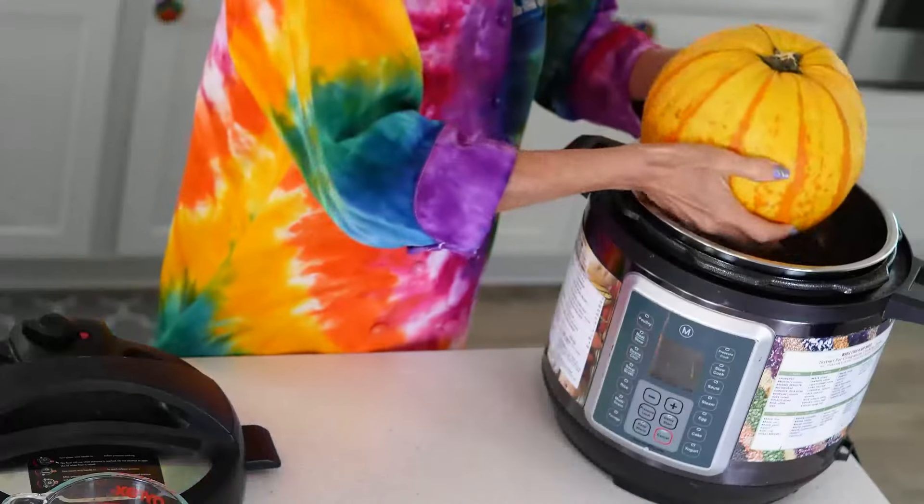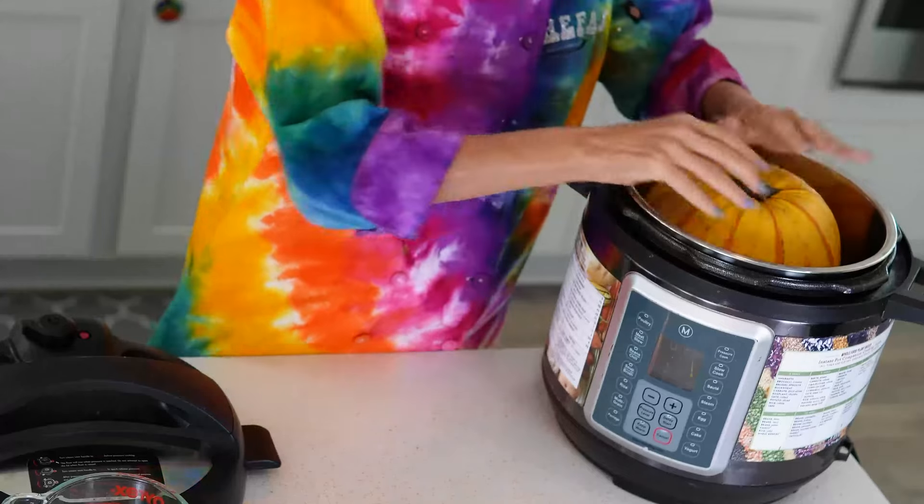I thought this would fit in my little basket that I use when I want to steam squashes or potatoes. It doesn't fit, unfortunately, but that's okay because it will fit in my eight-quart Instant Pot easily.